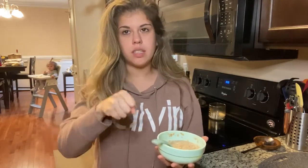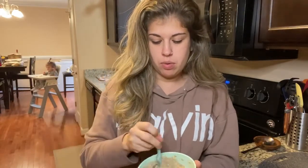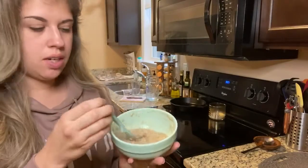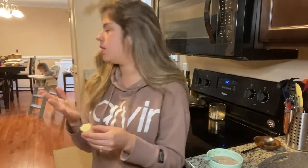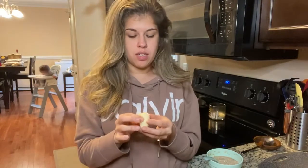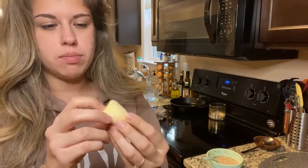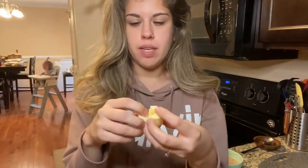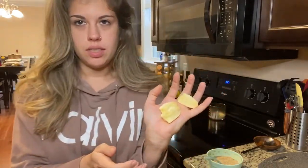I warm up hot water and pour it in to make the oatmeal thick enough because she likes to feed herself - she'll take the spoon and fling it, but if it's thick enough it won't fall off. I cool it down with some of her milk. She's eating a banana right now. A trick: instead of slicing bananas, which makes them slippery, you break them apart in thirds from the middle - they're not slippery at all.